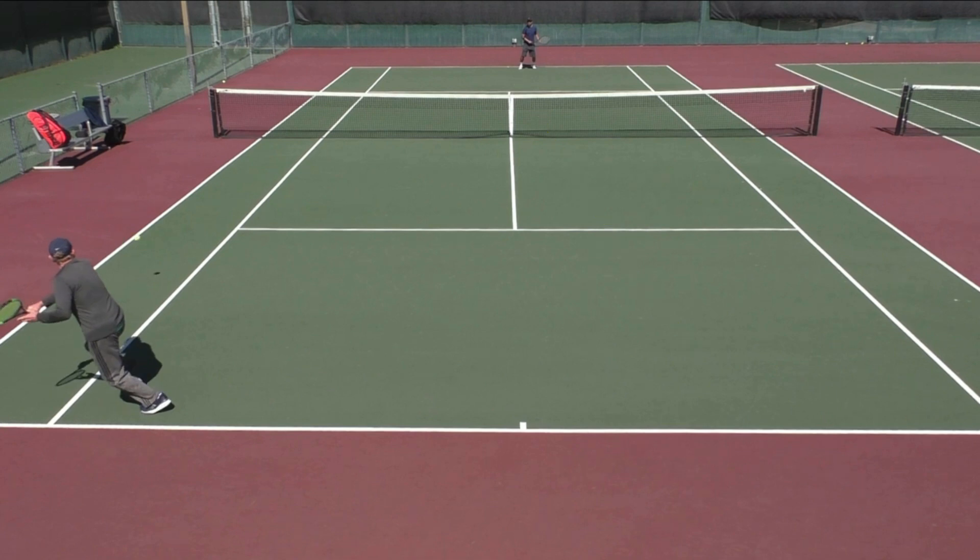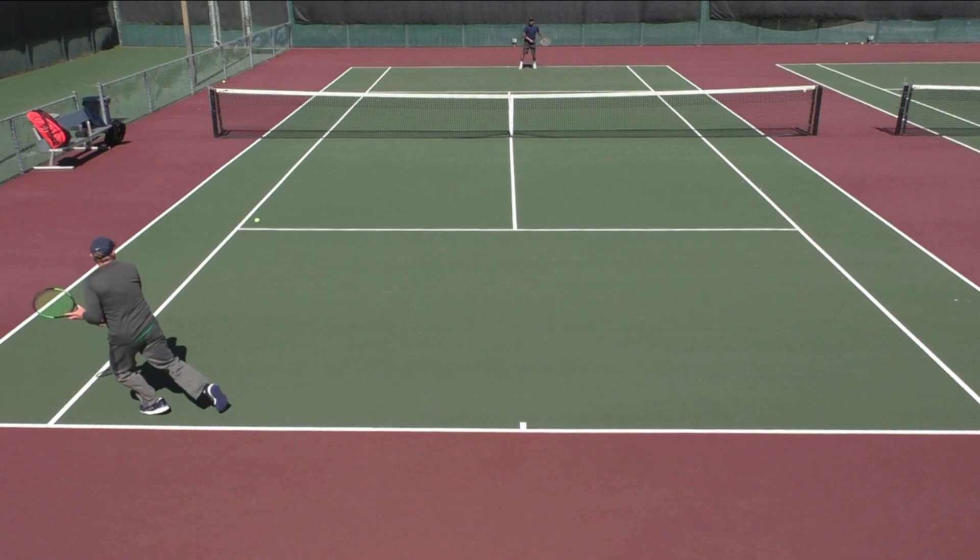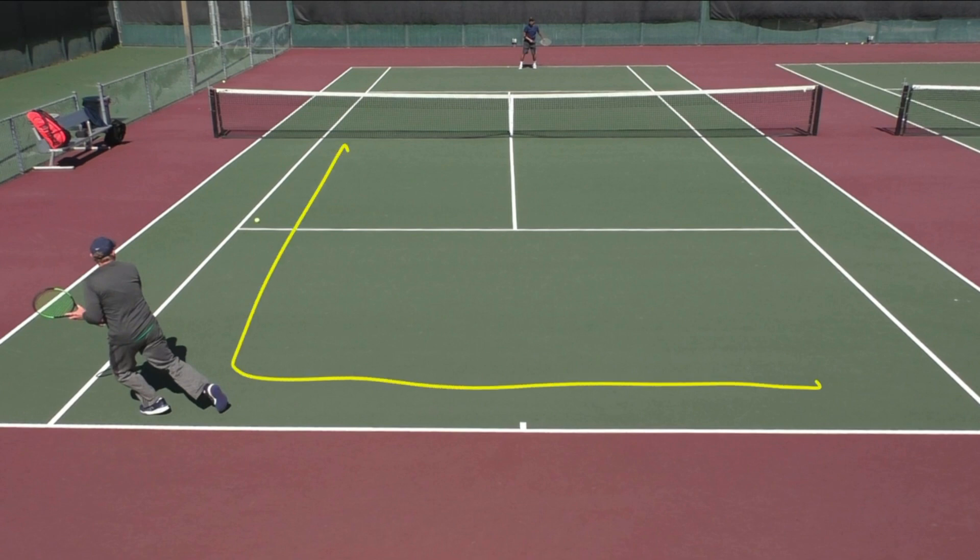Sometimes it's odd to me when students ask me how to place the ball — how do I get it to this corner, or how do I get it to the tee, or how do I hit it cross court? Sometimes I would see students really line up their bodies, line up their shoulders and their feet, just to hit it down the line or cross court directionally. That's not really the way to do it. In tennis, the most obvious thing is to get it inside the entire box — this is in.